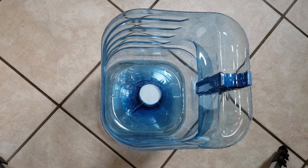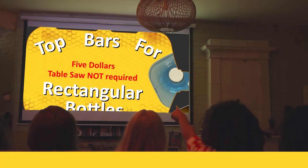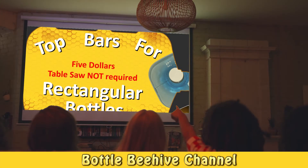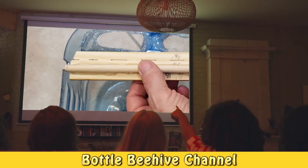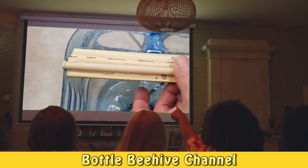It should fit nicely. In the next video I will show you how to build top bars for your rectangular hive. Stay tuned to the end for a list of the materials that you will need.